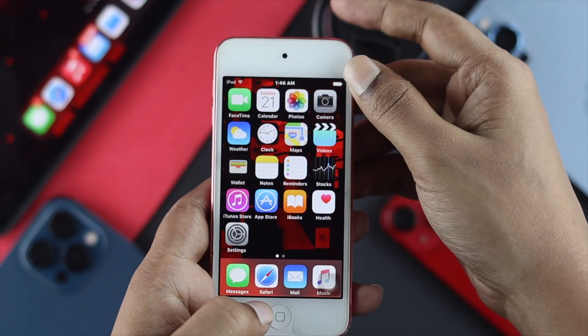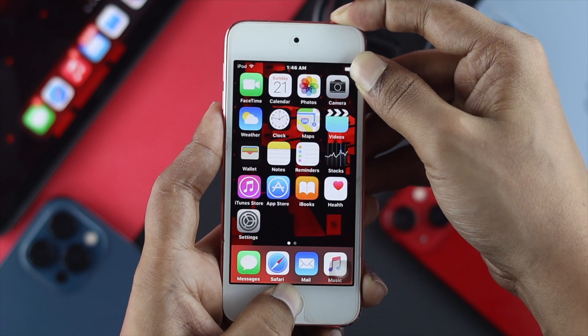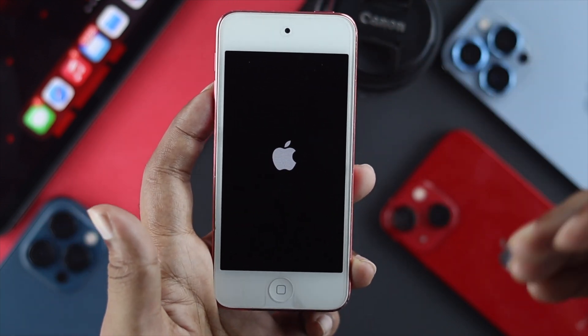To do it, you have to press the home button and the power button up top. Go ahead and press them both now and keep holding until you see the Apple logo appear on your iPod touch. Once you've seen the Apple logo appear, go ahead and let go of the buttons and you're all set.